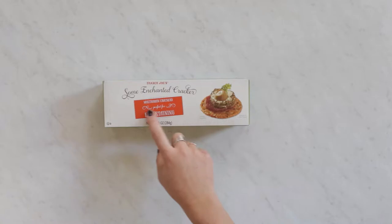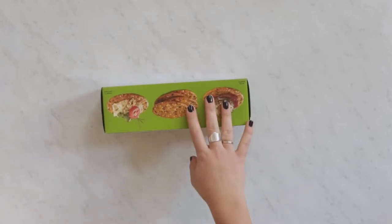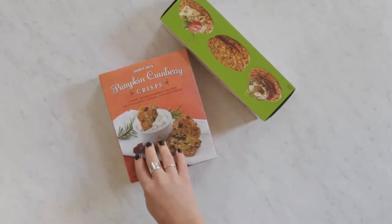For the crackers I decided to go with a multi-green cracker that had some black seeds in it to bring out a little bit of the dark of the party, and then these pumpkin cranberry crisps I thought would be a really good match just for the seasonal pairing.